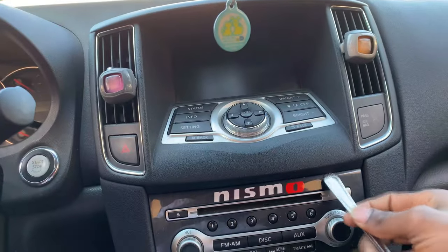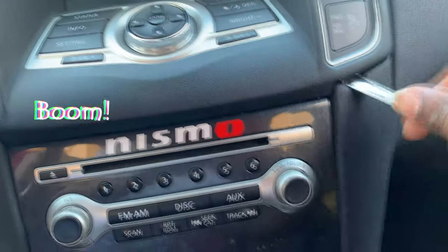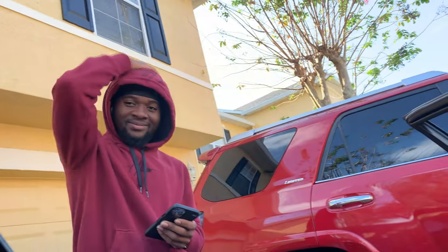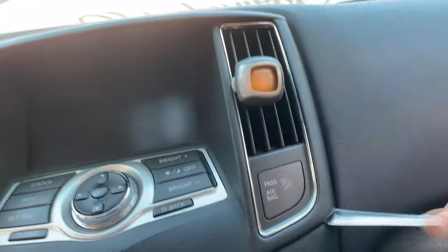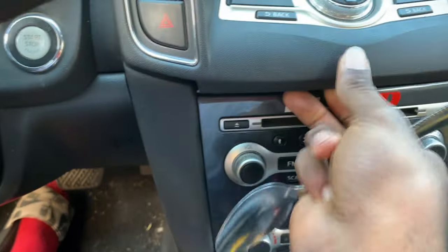I don't have a pry tool so I'm using a spoon. You want to go ahead and get into these crevices like so — pop it out really slow, going all around. Once you can get your finger behind it, make sure you go all around with your finger to pop the remaining clips. In the back there's going to be one of your AC vent lines.